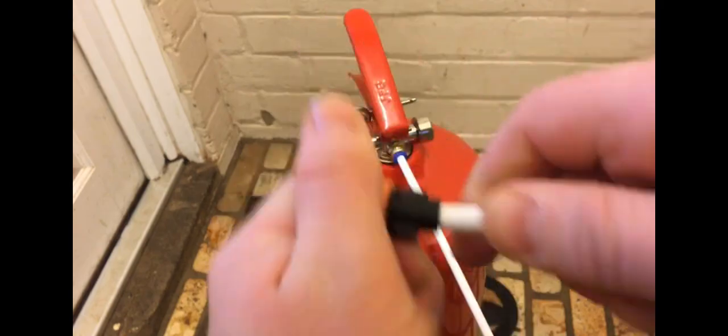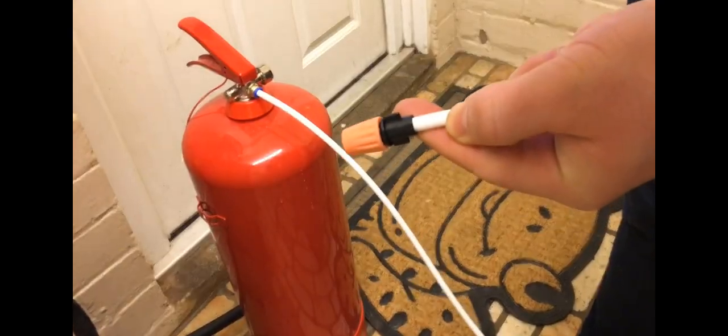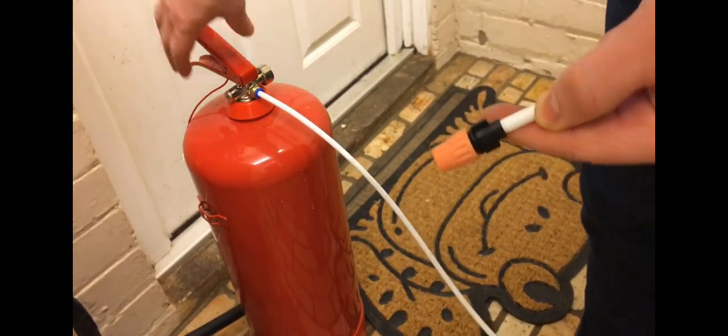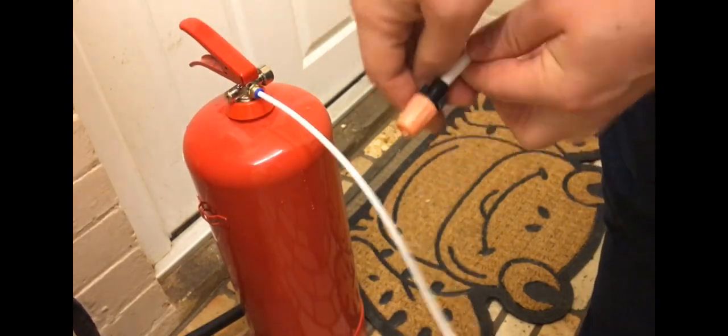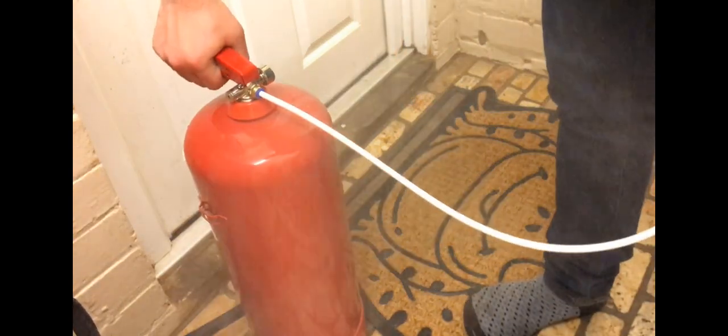The spray nozzle I'm using is the perfect size for the hose — you can find it in the description below. It comes as a unit of 5 nozzles on one fitting, so you can either use all 5 to get maximum coverage or just use one.